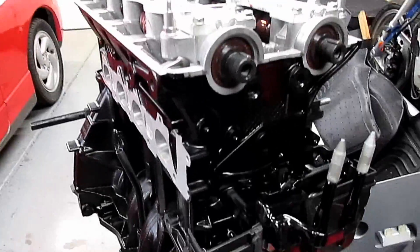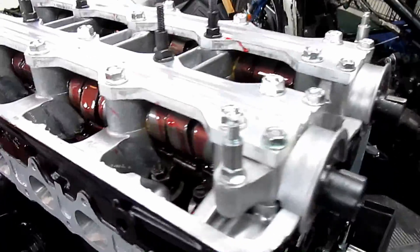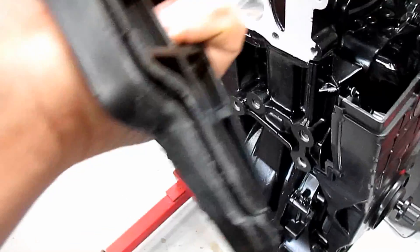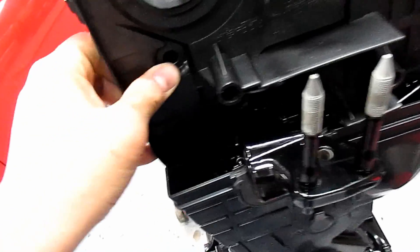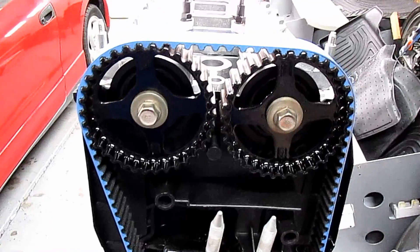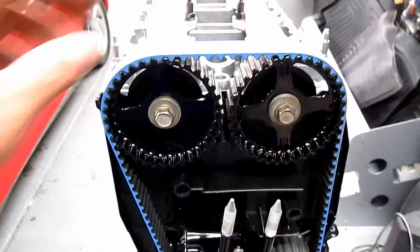I don't know why more people don't use these covers. This is a VTEC head on an LS block — all you have to do to get the top VTEC cover in is that. See where the paint got scratched? That's where it was hitting the cover. Now look at this — fits perfect, and your timing belt's not all exposed.